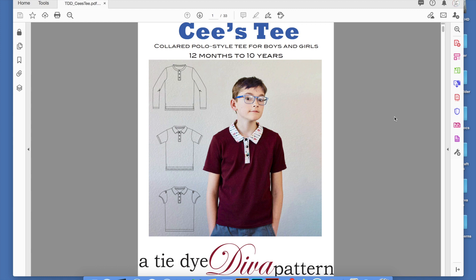Hi, it's Janet from Tite Idea of Patterns, and I'm going to show you today how to print your pattern instructions in a little booklet format. Save some paper. I also think it looks really cool, and it's just kind of a fun way to have them.